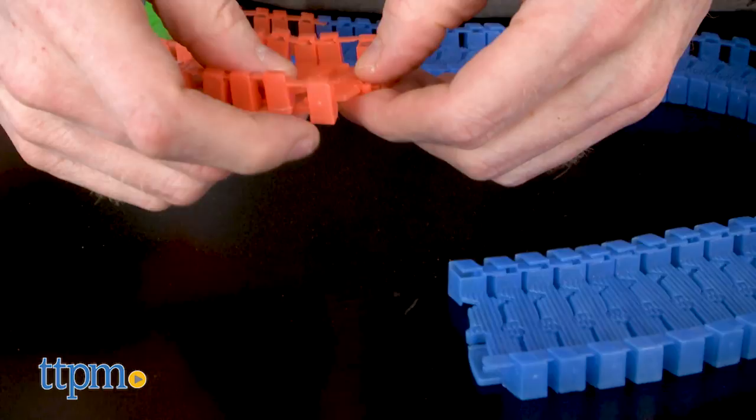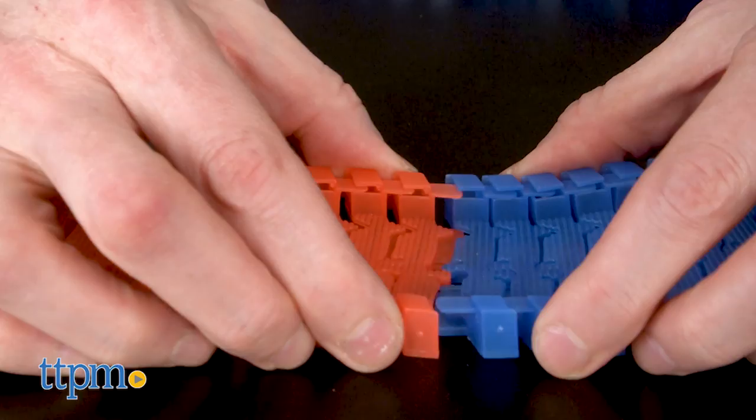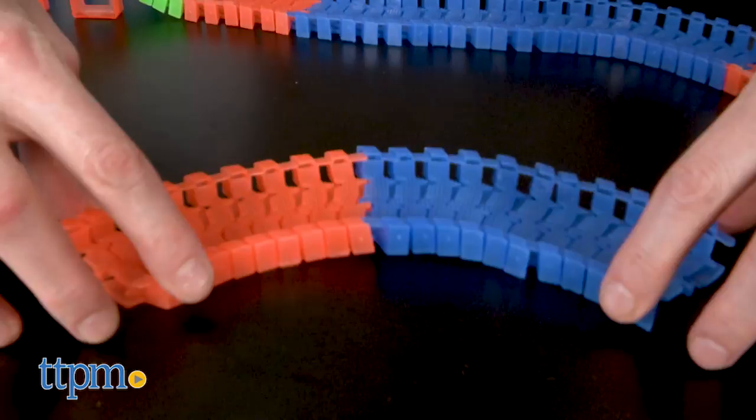Right now we are racing around with a 250 piece set, but all sets can be combined, modified and customized. Follow your vision and create the racetrack however you'd like.